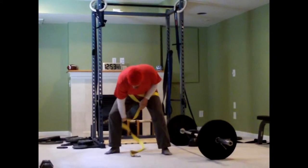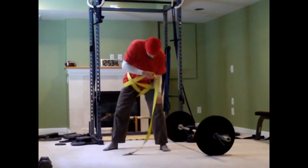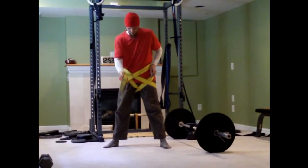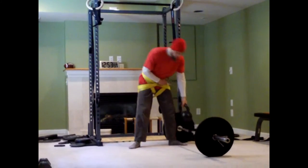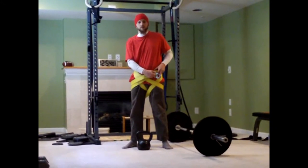Under my leg, around my thigh, around my waist. There we have it. Hook through the kettlebell. You can hook through plates with a little bit of chain.